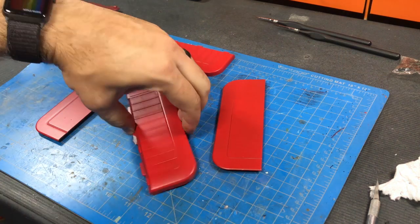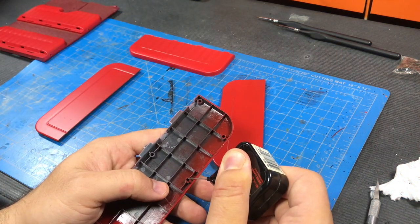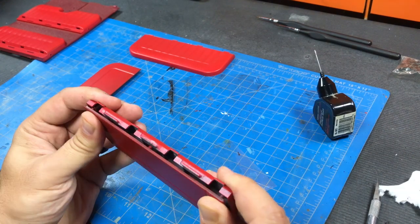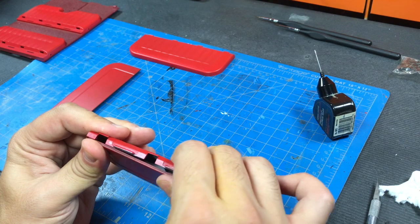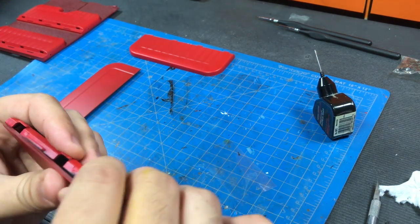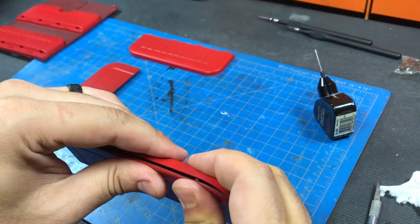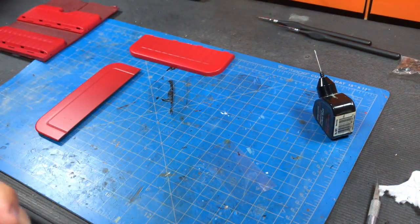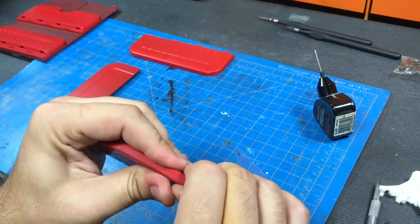Let's put the seats together. According to the manual, we put a little bit of glue in all of these little holes and press the assembly together. If I had done this properly, I should have attached these pieces first, filled the seam, and then painted them.